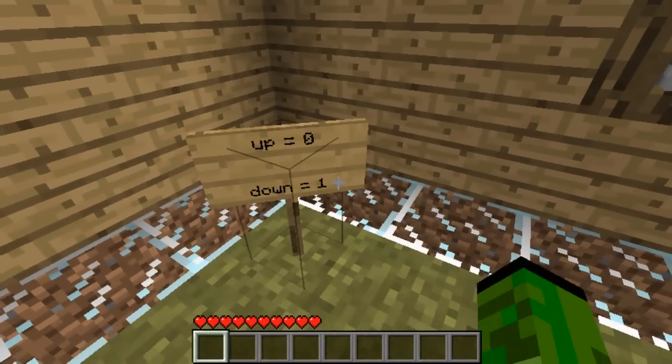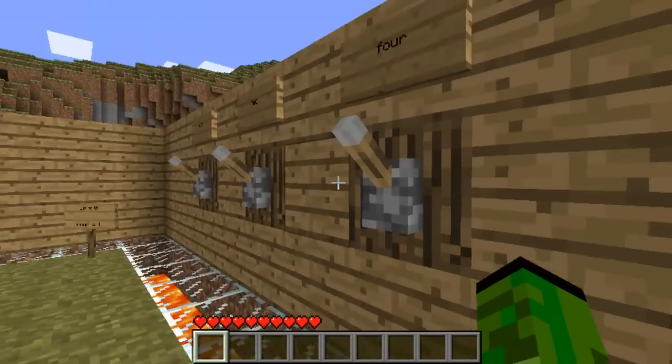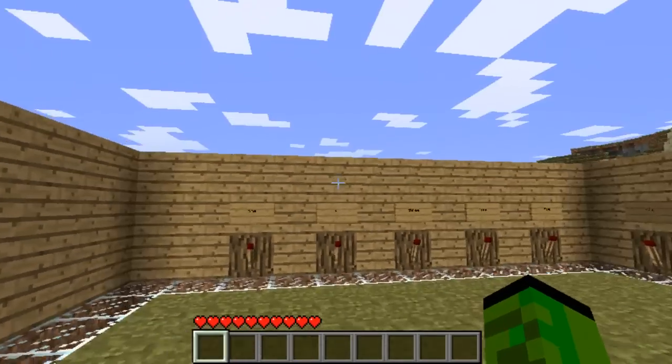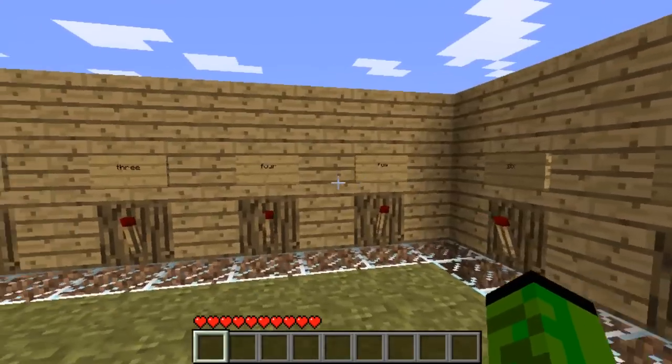zero equals off, one equals on. This is the input and that's the output. In the input there's one, two, and four - these are what we will be adding - and then in the output there is one to seven, as you can see here.